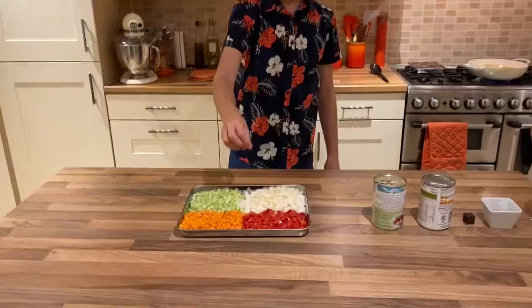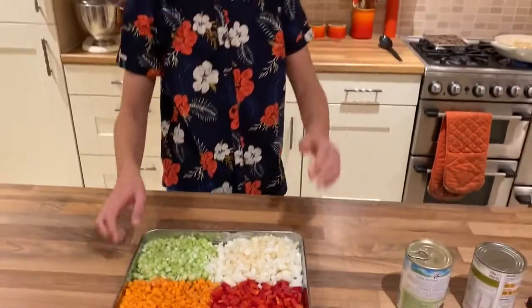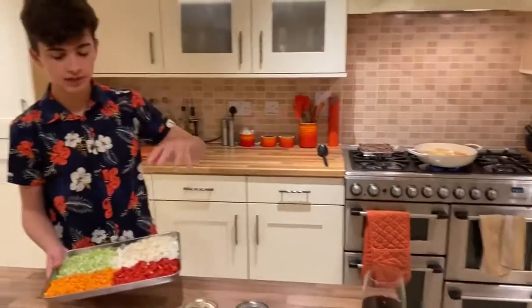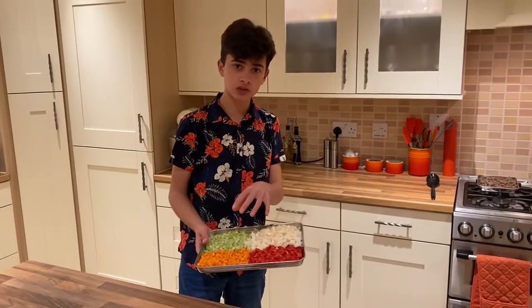Here I've finely diced one onion, one carrot, two celery and one pepper. We're just going to put a lug of oil into the pan and fry it off for around seven minutes. Keep stirring every 30 seconds until it's softened.